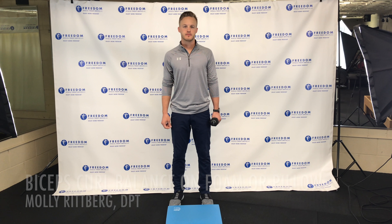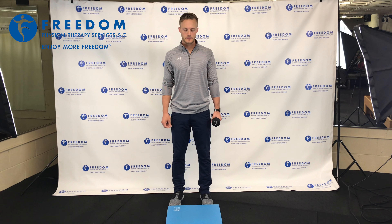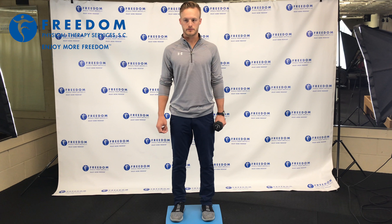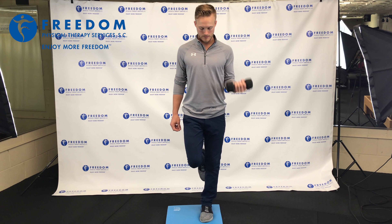A more advanced version of the bicep curl with dumbbell is to use a foam mat to alter your balance. Go ahead, step onto the foam. We're going to do the same thing now — start with your opposite leg and opposite arm, and perform bicep curls while keeping your balance on the foam mat.